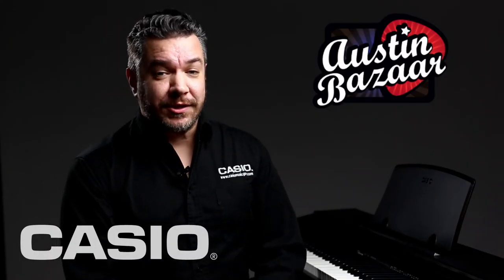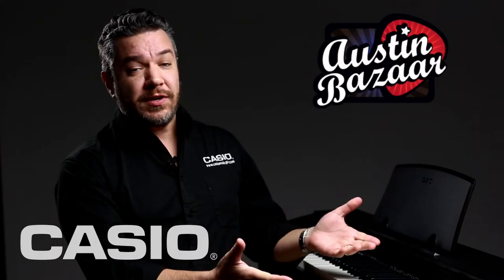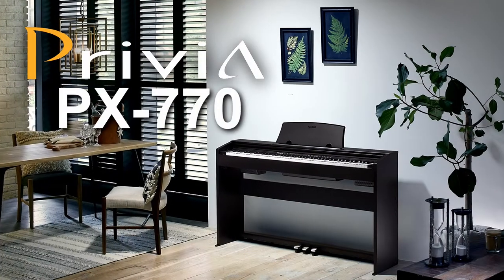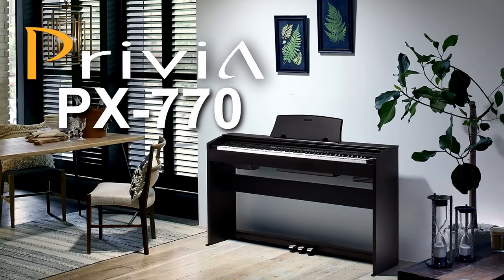Hi, this is Rich Formidoni from Casio, here for Austin Bazaar with the new Privia PX-770 Digital Piano. The PX-770 is a perfect instrument for a wide variety of musical situations. If you're a piano player learning to play and you've reached the point where you need 88 fully-weighted keys to develop the proper finger strength, the Privia PX-770 is perfect for you.